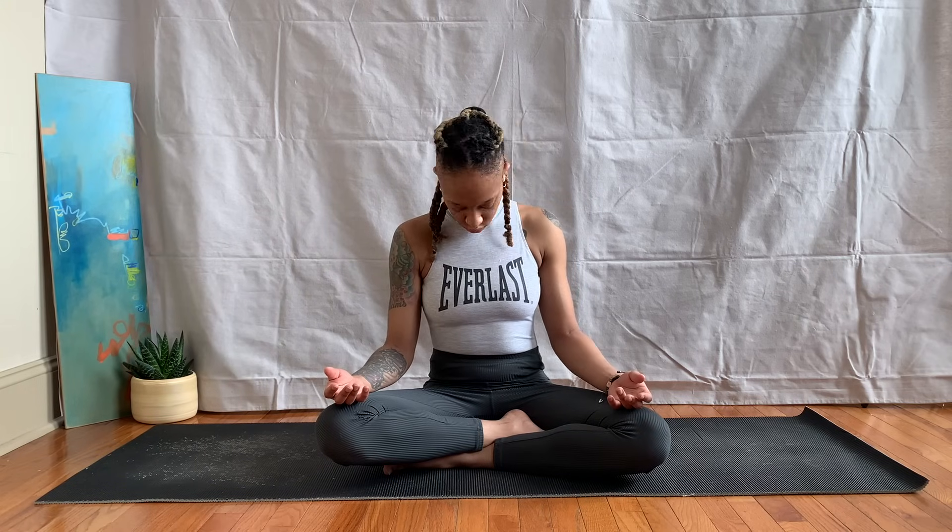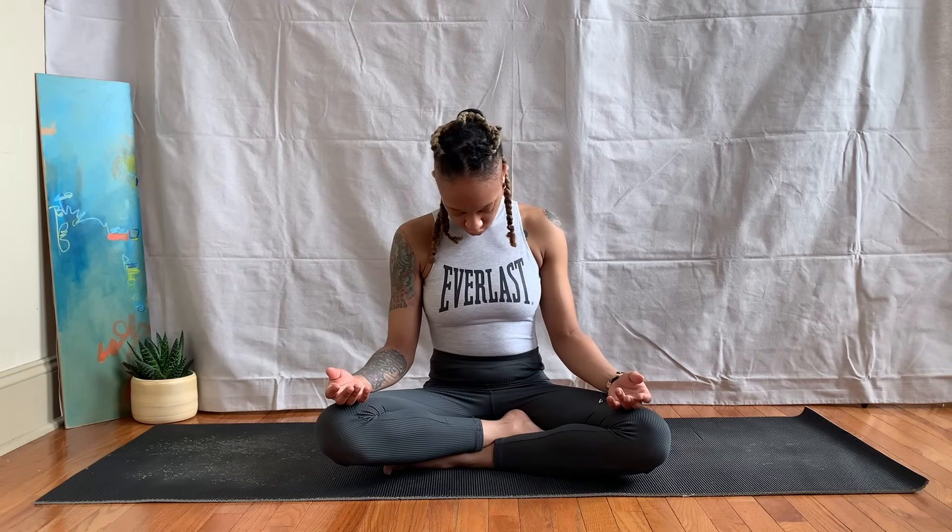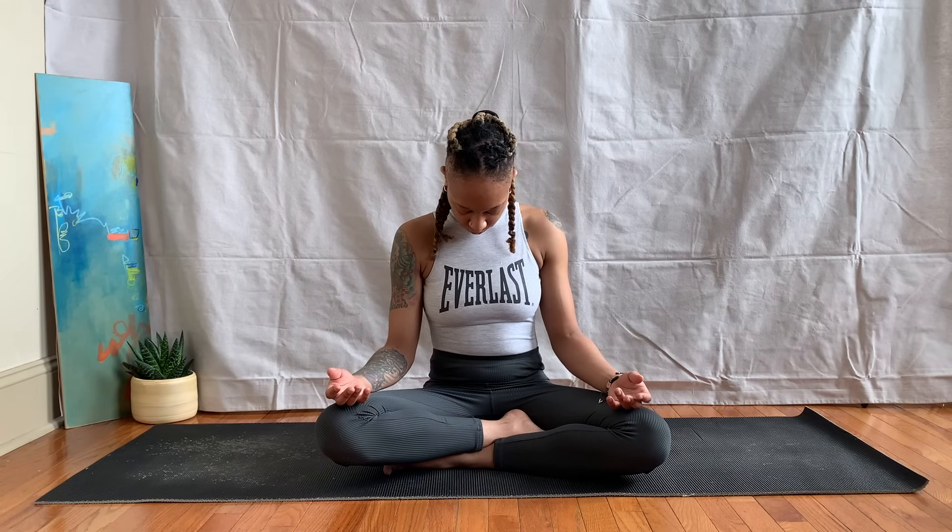Drop your chin down to your chest and begin to rotate your head to the right, using the full rotation of the neck. Inhaling as the head falls back, exhaling as it comes forward. Trying to release any neck tension here, and then we'll begin to move our head in the opposite direction — still moving our neck in circles, inhaling back, exhaling forward.